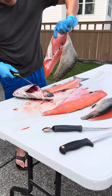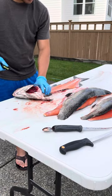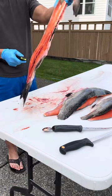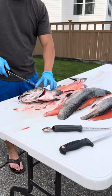Done. Another one. Beautiful. There's the carcass right there — nothing much. We're going to take the collars out and grill these suckers up.